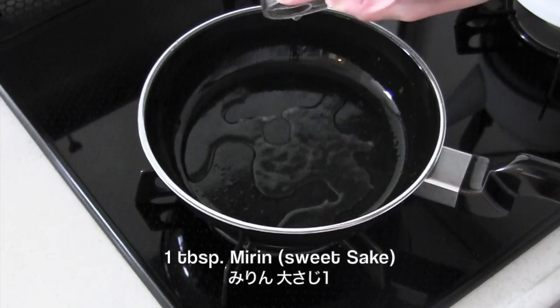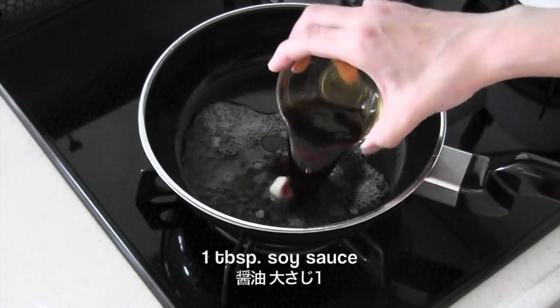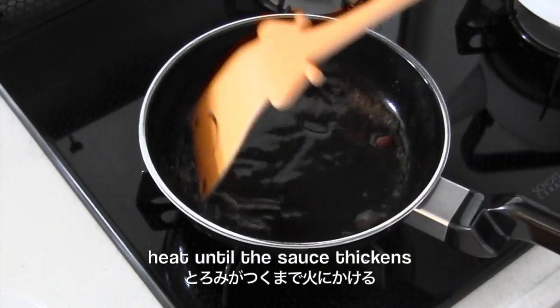Add mirin, sugar and soy sauce. Heat until the sauce thickens.